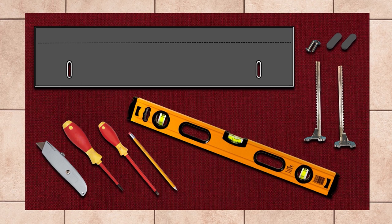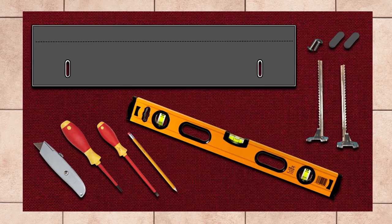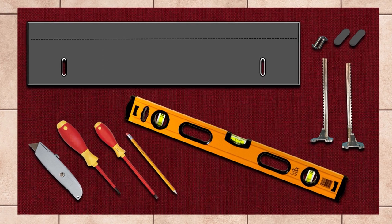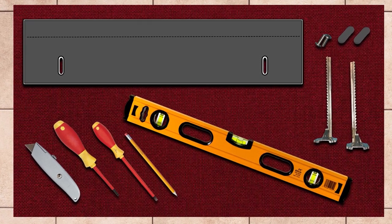To get started, you will need a Torx T20 screwdriver, flat tip screwdriver, utility knife, pencil, level, and the toe kick hardware that was included in your dishwasher install packet.